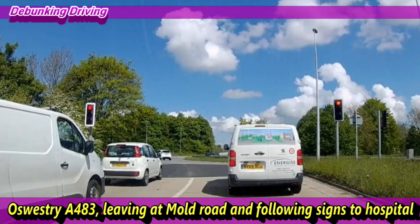Welcome back. Today we're diving into the Mould Road roundabout again, but this time coming from the Oswestry direction and following the signs for the hospital. We'll be leaving by the Mould Road exit, doing a right turn at the first roundabout and a right turn at the second one — the Sainsbury's roundabout — for the hospital. We'll be in the right-hand lane, signalling right.